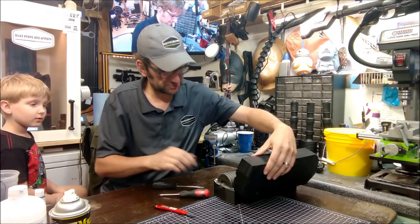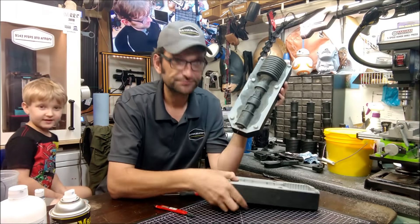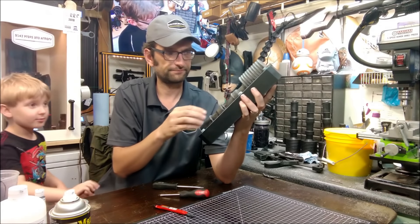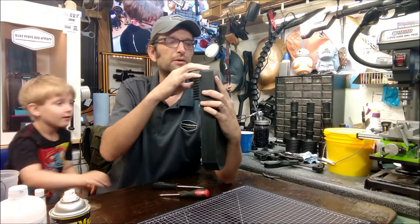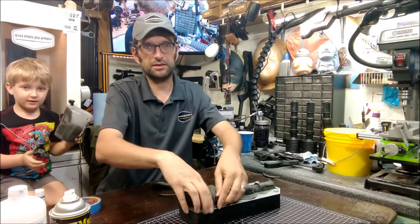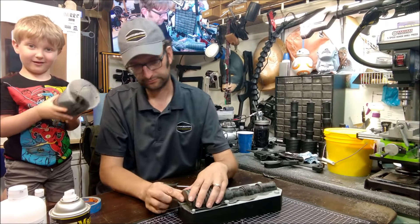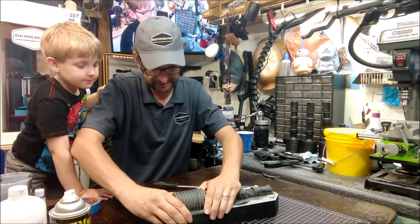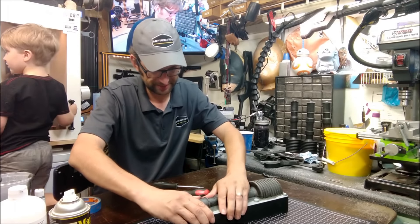It's always the moment of truth when you crack open that mold for the first time. So there is our first half — mold released, nothing left stuck in the mold, came out very clean. What we did is we smoothed out that mold really good through sanding and priming. Really what we've got to do is go around the edges and release the sides. There's no undercuts on this — it's a pretty simple part to pull out.